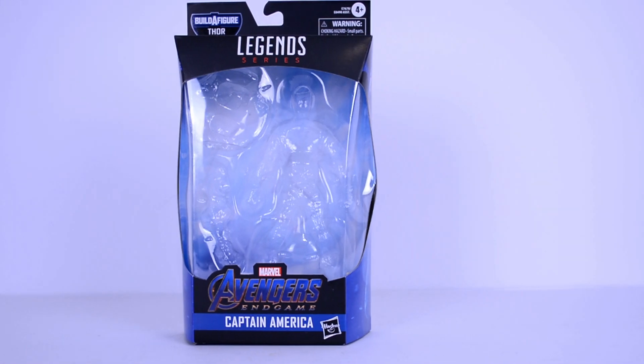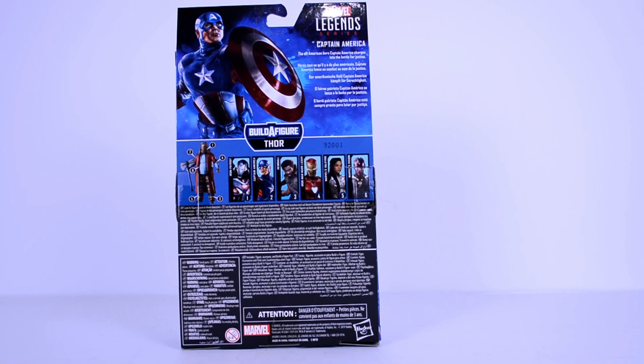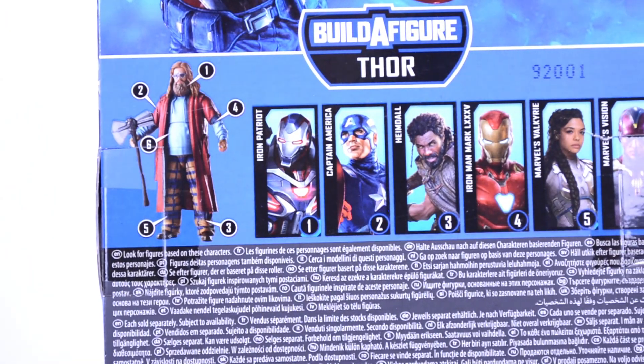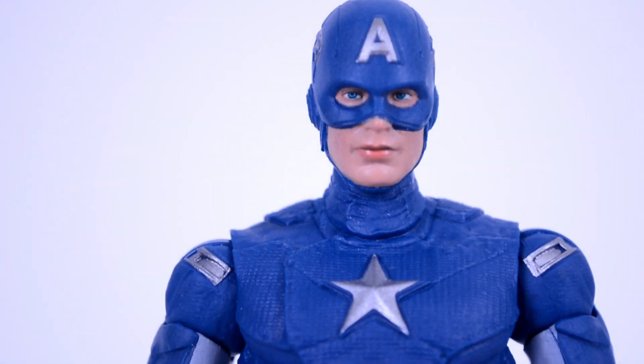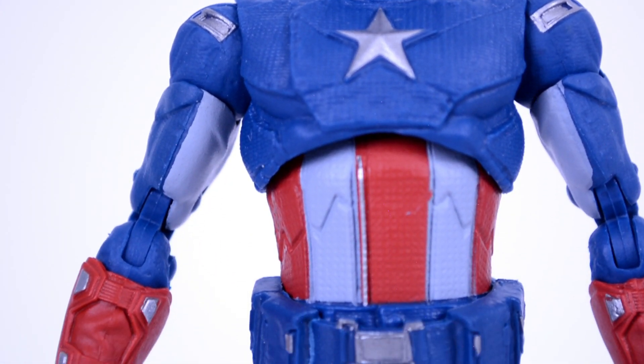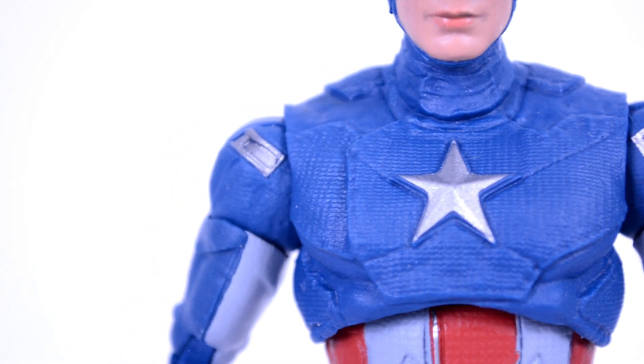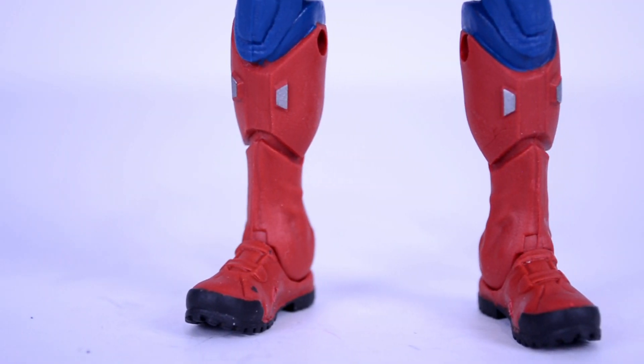As for the box, you get the window on the front, some nice artwork on the sides, and on the back you get more artwork of Captain America and a look at the rest of the figures in this wave. Out of the box, this actually looks really good — there is a ton of detail, sculpt, and texture all over this figure, and the paints are very well done, especially the color choices.